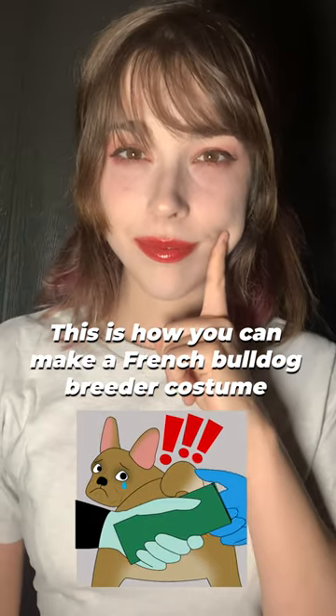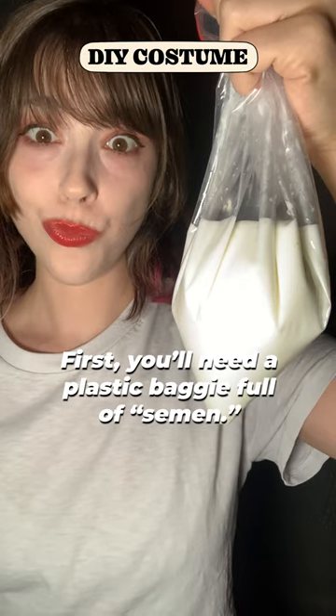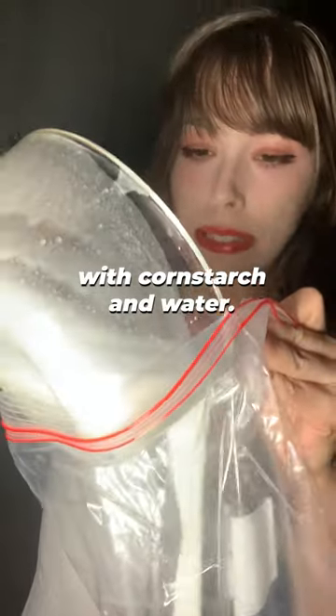This is how you can make a French Bulldog breeder costume using stuff you probably already have at home. First, you'll need a plastic baggie full of semen. I made mine with cornstarch and water.